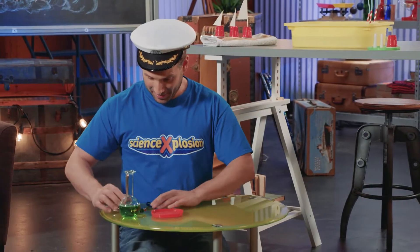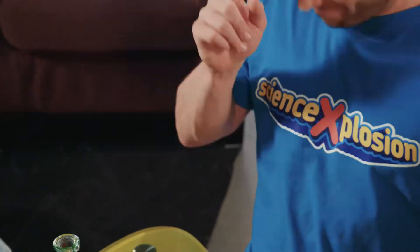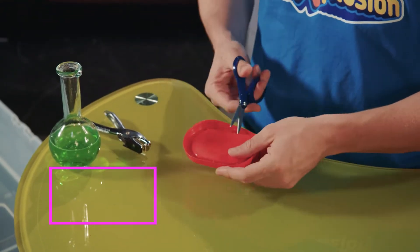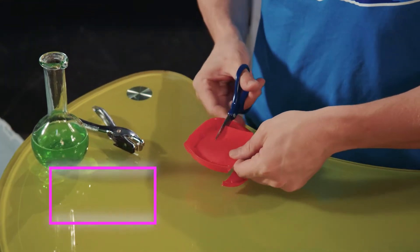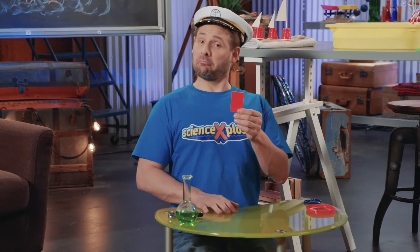This experiment is really cool and very easy to do, so let's jump right into it. First, you'll need to cut a large rectangle from the middle of a margarine or yogurt lid. A rectangle, as you know, is a shape with four straight sides — two of them are long and two are short. Great, now you have your boat!